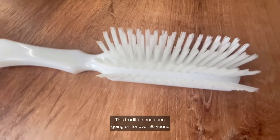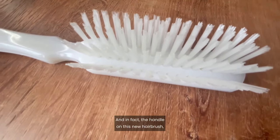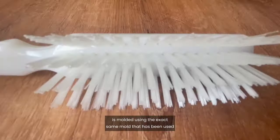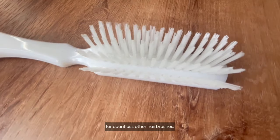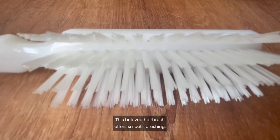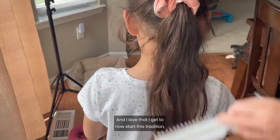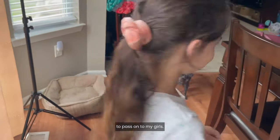This tradition has been going on for over 90 years, and in fact the handle on this new hairbrush is molded using the exact same mold that has been used for countless other hairbrushes. This beloved hairbrush offers smooth brushing with these medium to firm nylon bristles, and I love that I get to now start this tradition to pass on to my girls.